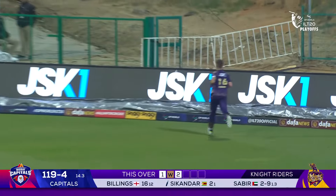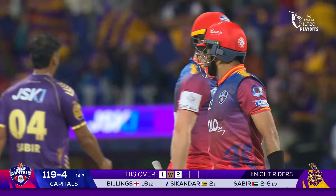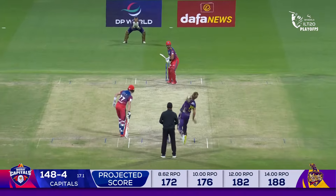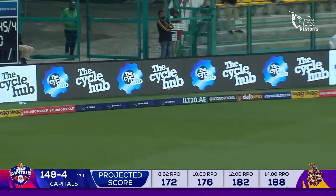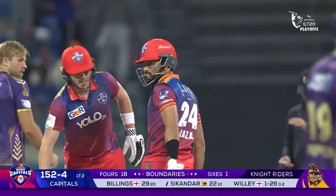Into the surface, and very well dealt with by Sekanda Raza. Just his second ball he's faced and he already looks comfortable.